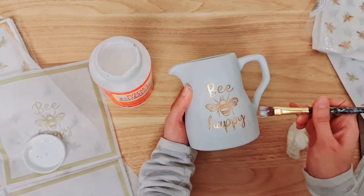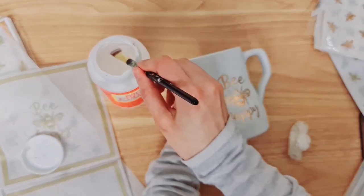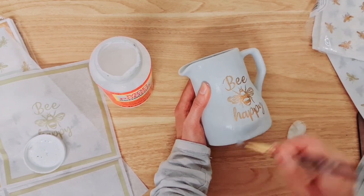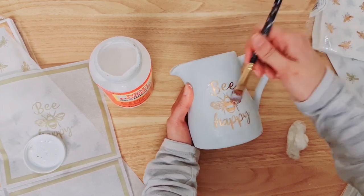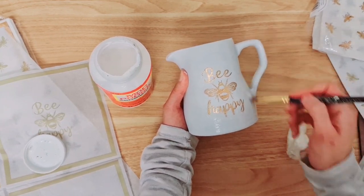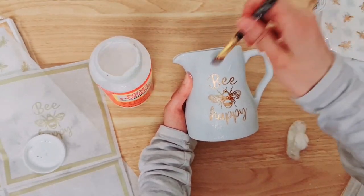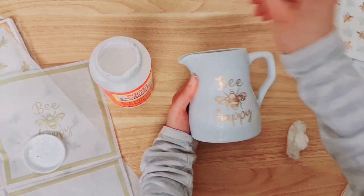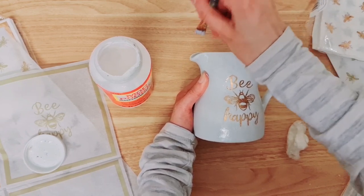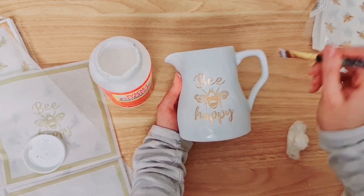There are a lot of types of Mod Podge, and the one I'm using right now is glass — I typically use matte but I've run out of that, so just going with what I've got. Oh, look at how beautiful that is! You can seal it — take a sealant or just go over it with Mod Podge as a sealant. This is decorative so I'm not going to put it in the wash or use it to drink out of. I'm going to go over the whole jug with this Mod Podge so it all looks the same.